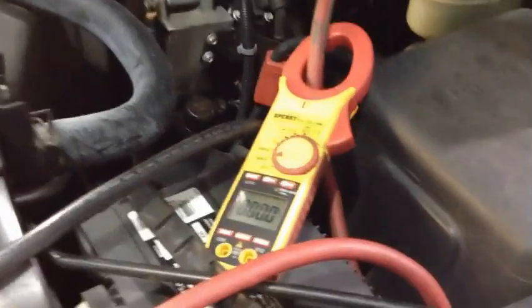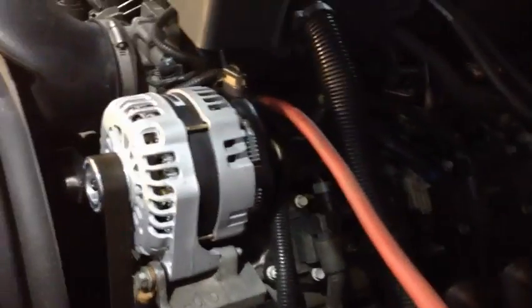We've got our DC amp clamp here clamped around the charge cable that runs to the alternator. We've got our 400 amp load bank here, simply hooked up with 1-aught cables connecting to the terminals of the battery to apply a load to it.